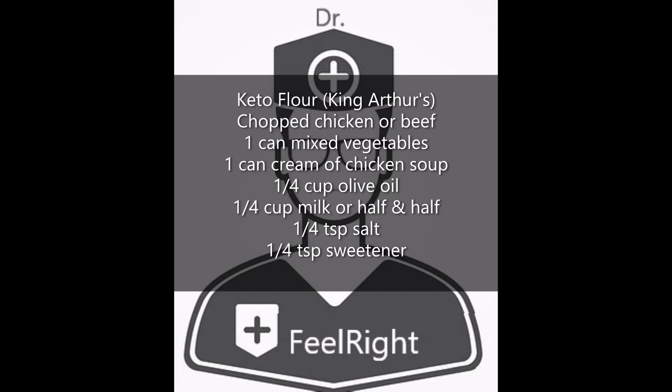You also need whatever type of protein you want to put into the pot. If you want a chicken pie you'll need some chopped chicken, or if you want a beef pot pie you'll use chopped beef — it can be any type of protein you prefer. One can of mixed vegetables, one can of condensed cream of chicken soup, or if you're making a beef pot pie you'll need beef gravy and a little cornstarch to thicken it. For the pie crust you'll also need one quarter cup of olive oil, a quarter cup of milk or half and half, a quarter teaspoon of salt, and a quarter teaspoon of sweetener.